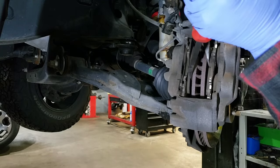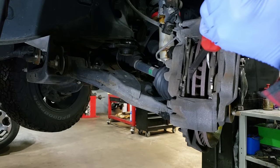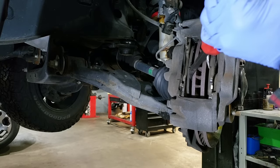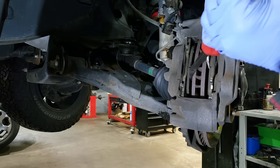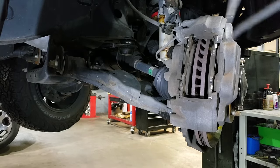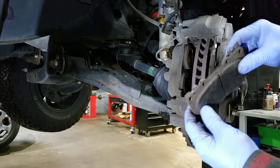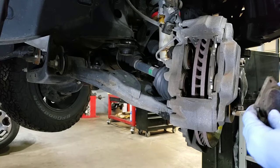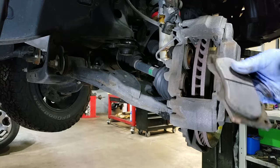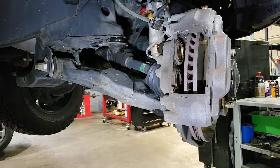If you don't have pry bars you can use a reasonably sized screwdriver and just push those back. Push in an opposite direction, giving it a pretty firm push — you'll know they're back because they're just not moving anymore and you can see they've pushed all the way in. Once they are, we can go ahead and slip the brake pads out. These aren't completely worn out yet, but my rotors are warped, so that's why we're doing this today.